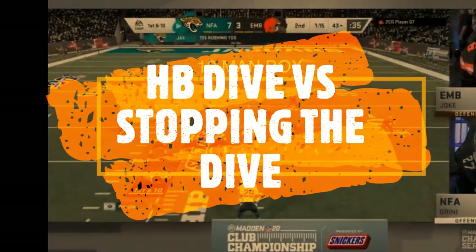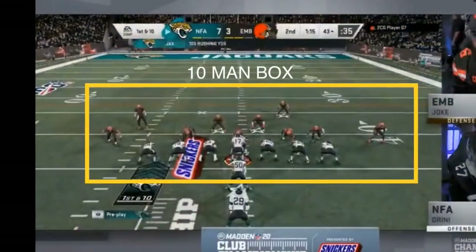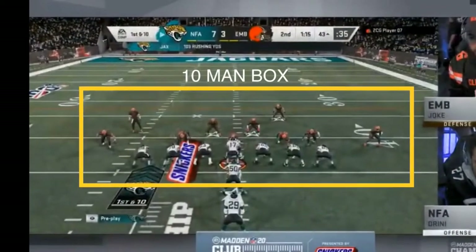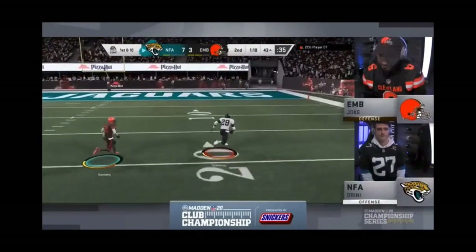What's up, Madden Football Family? This is Torrey Gurley, and we're going to talk about the halfback dive and loaded boxes once again. As you can see, both of these guys are committed to the run — one guy wants to run the ball, another guy wants to stop the run.